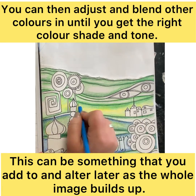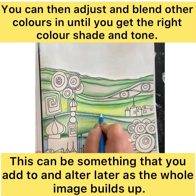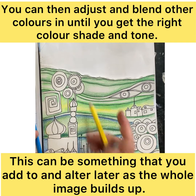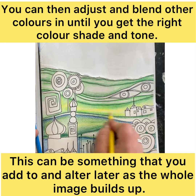Final edits are made by going in with any of the dark colors you need to even out and smooth those blends. To do this well, you will swap and change between different colored crayons as you make those edits and build up the surface.